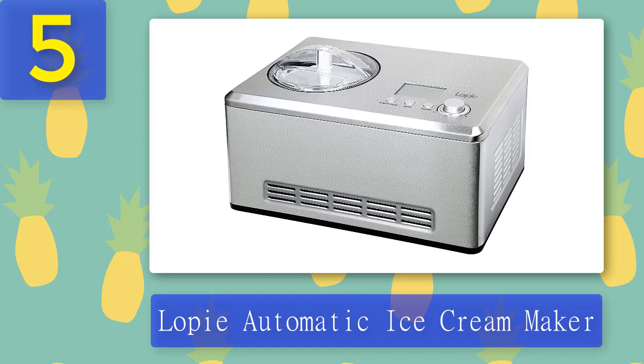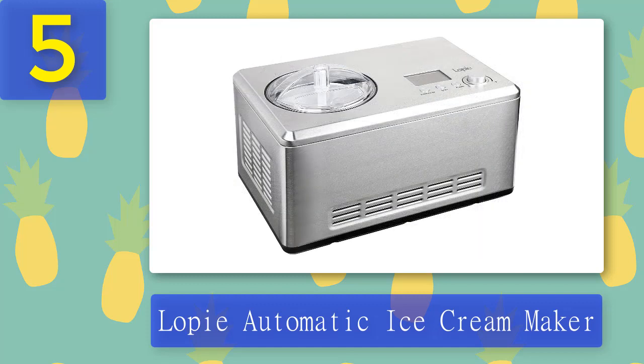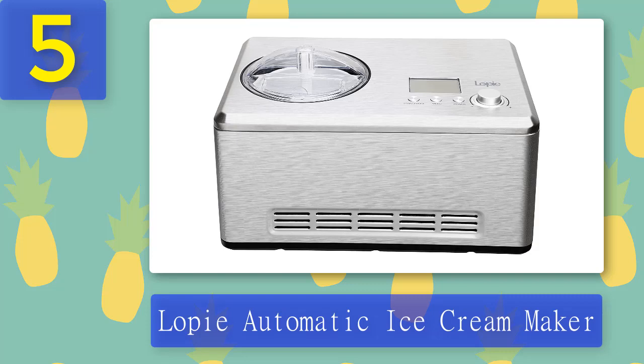Without prepping a bowl beforehand, it has a cooling mechanism producing ready-to-eat ice cream within minutes of starting your concoction. Thanks to no freezing required, simply add your desired ingredients into this sleek appliance. You can experiment with different ingredients to produce your own perfect flavor. This great ice cream maker lets you make fresh, delicious treats for the whole family in no time. All you need to do is mix your ingredients together and press a button.